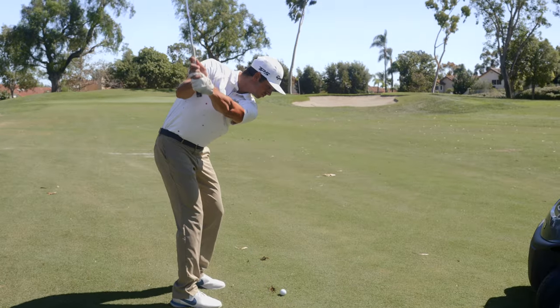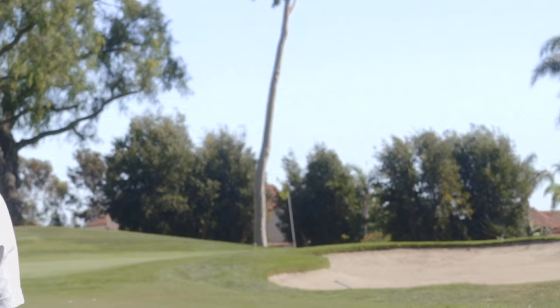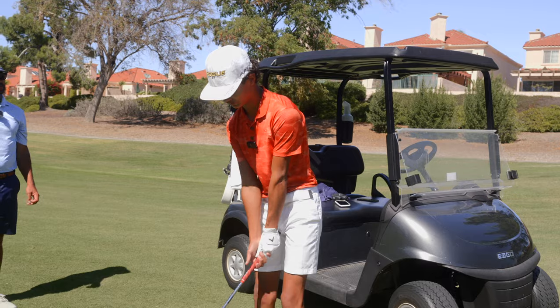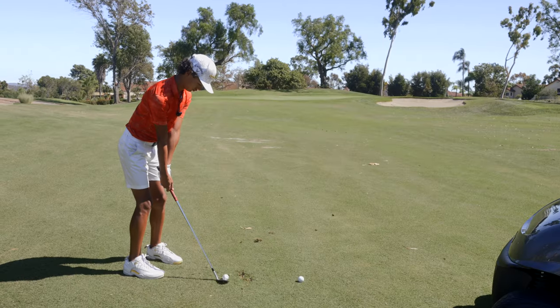I'd love to see that wedge play tight with as long as this guy hits it. 68 yards again. Same thing — right to left wind. I just don't spin it as much. I'm going to try to just land it out at the pin.